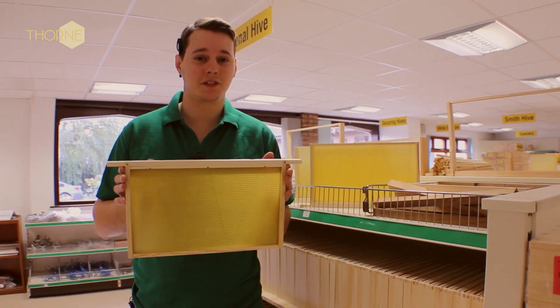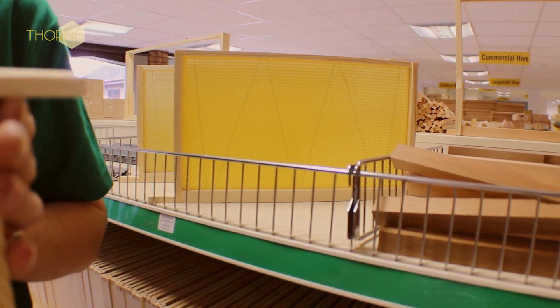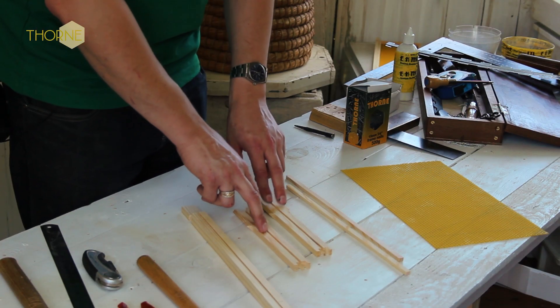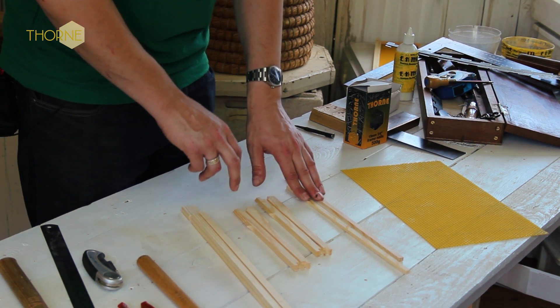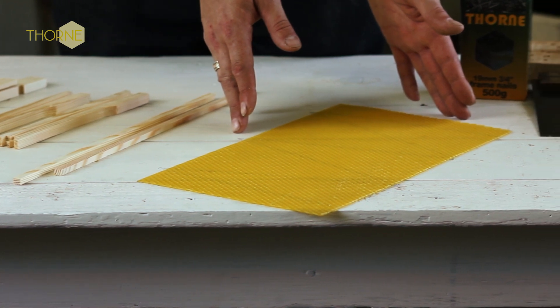This is a DM4 wax frame that fits in the brood body of a national beehive, and in this video I'm going to show you how to put one together. In your kit you should have a top bar, two side bars, two bottom bars, and also your DM4 wax frame.